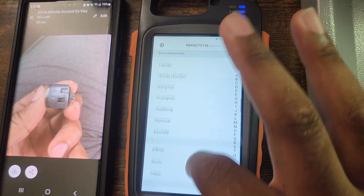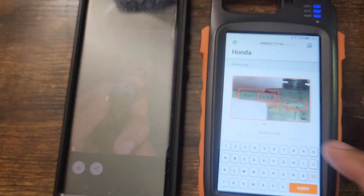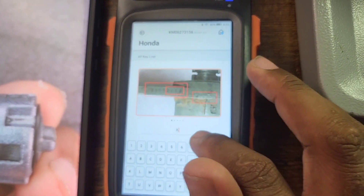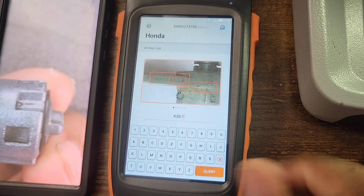To get the key cut, you have to select all lost keys. For this model, it's for a Honda. After that, it's going to ask you to enter the code. You have to enter the code that it's asking for on the screen — it's K861.